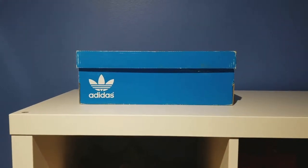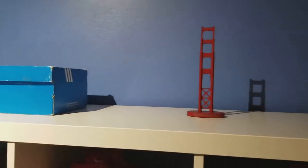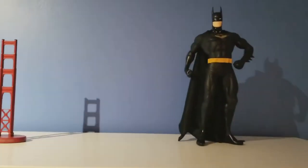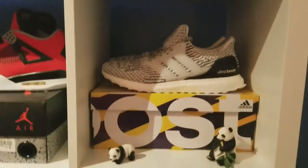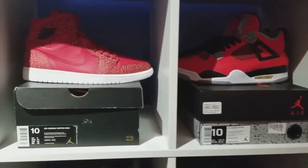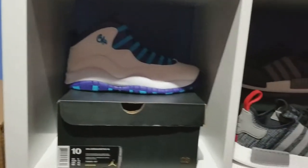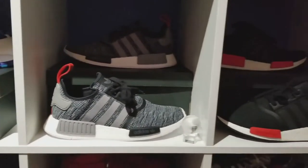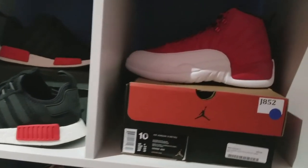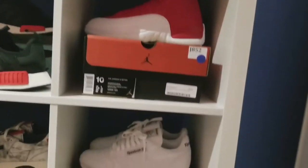Here's a closer look at my sneaker shelf. On top of the sneaker shelf I've got the OG Adidas box, got the San Francisco vibe going on, and also my favorite character — Baymax. Here's another closer look at how I got my sneakers all lined up: Jordans, NMDs — if you guys haven't seen that video you can definitely check it out.